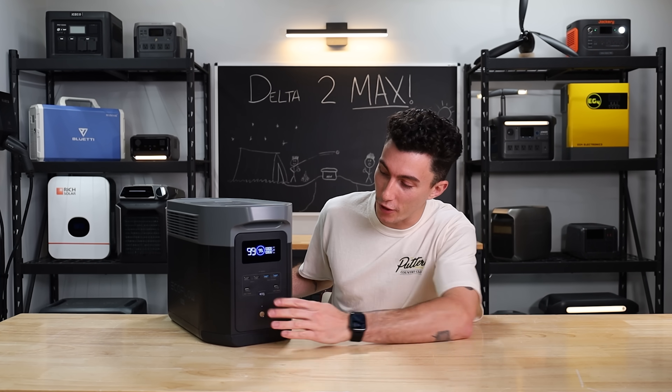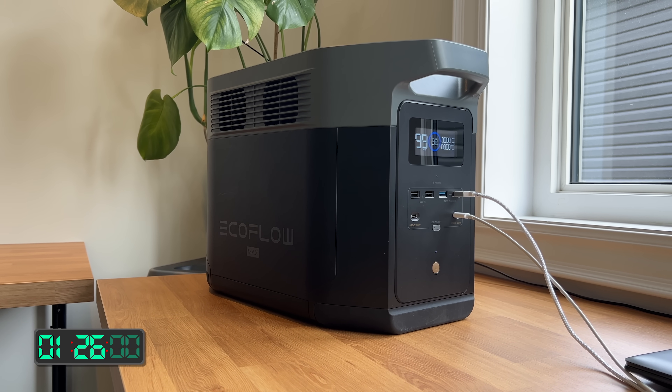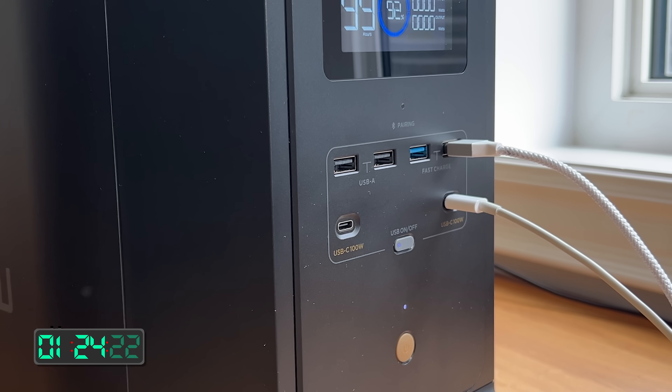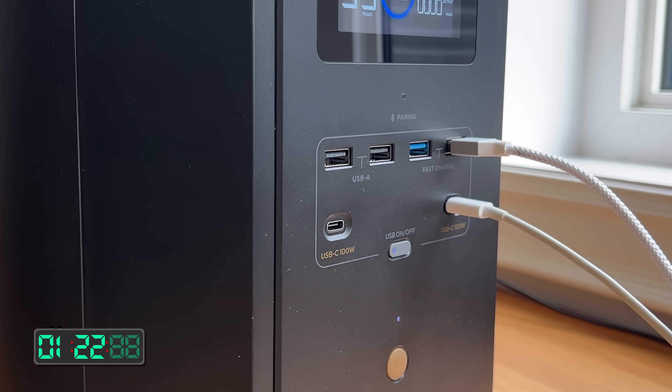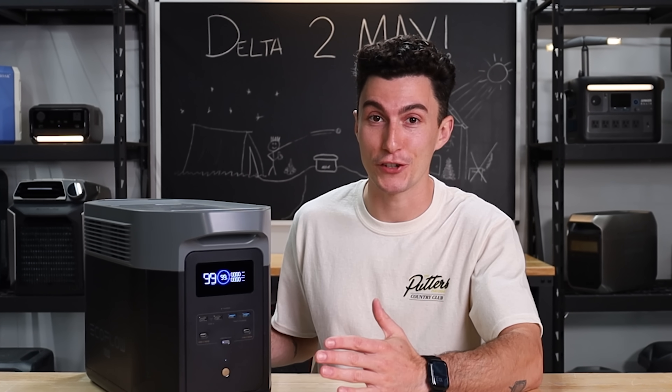When it comes to ports and plugs on the front, you have four USB-A's and two USB-C's. The two USB-C's are 100 watts, which is pretty good. Two of the USB-A's are labeled as fast charging — not more specific than fast charging, but fast charging.